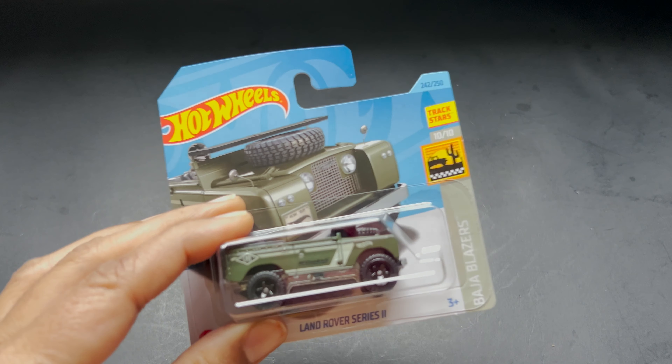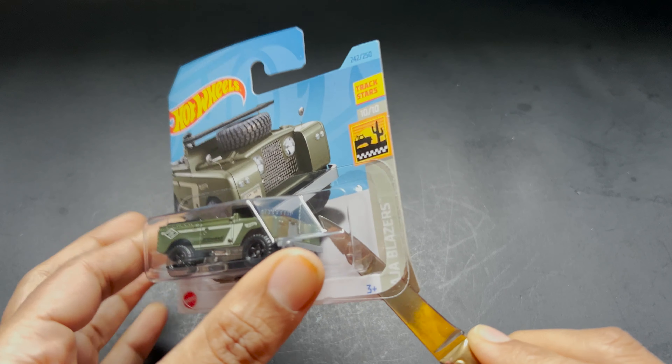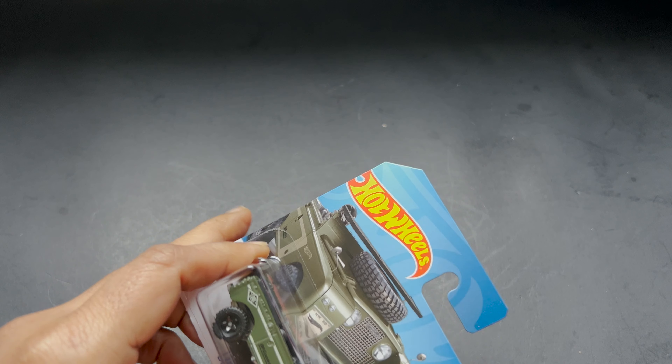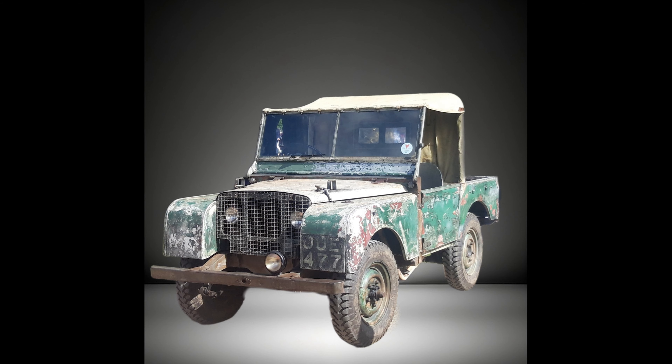So let's unbox it and see how it looks in person. The Land Rover Series 2 is part of a lineage of compact British off-road vehicles that was produced from 1948 to 1985, and here it comes.